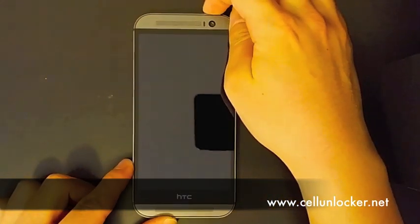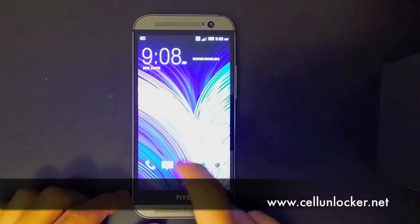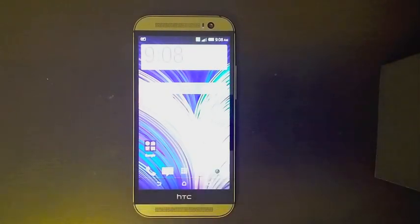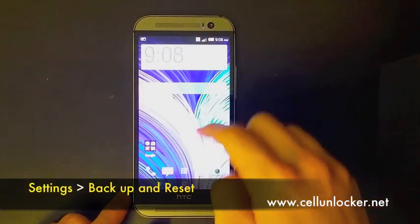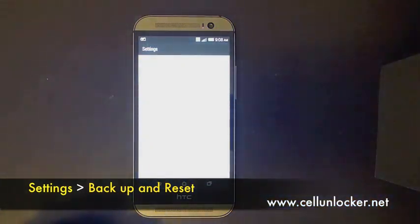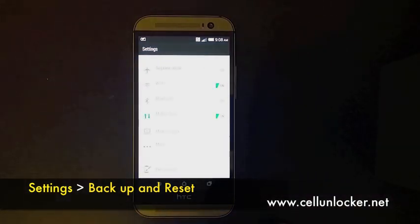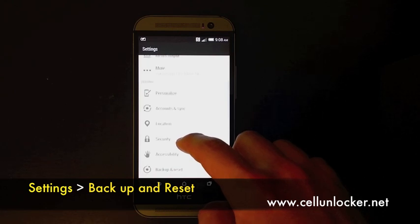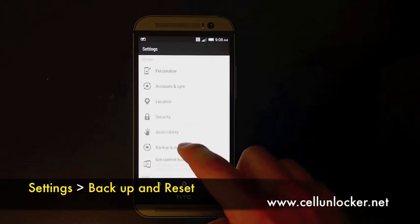Let's just quickly turn this on. In order to do this you need to go to your settings — let's just pull down your notification bar — and go to settings. Now you need to go down to backup and reset.